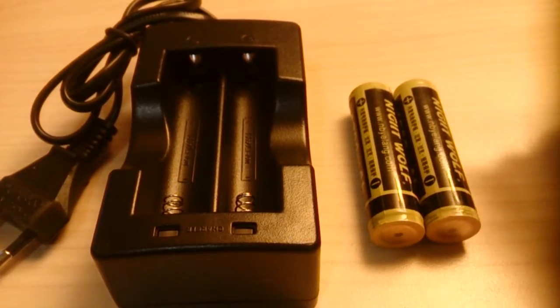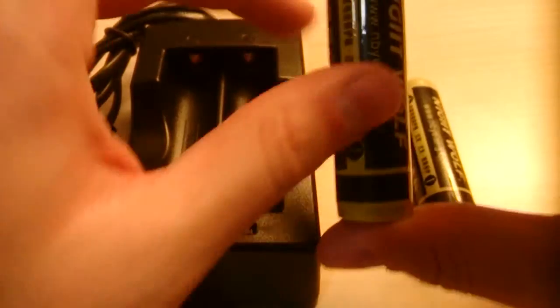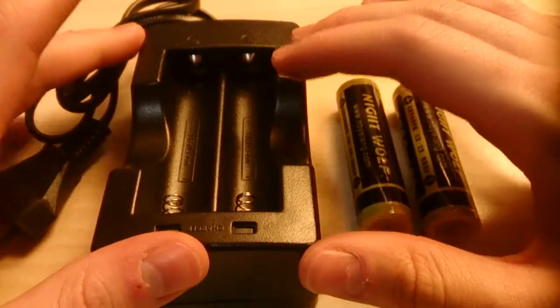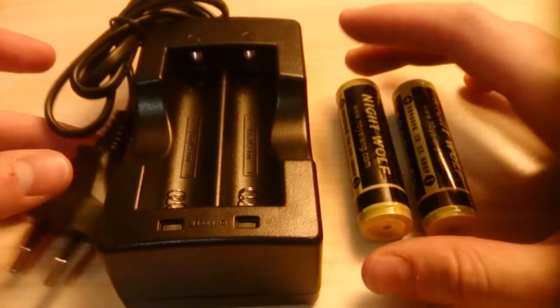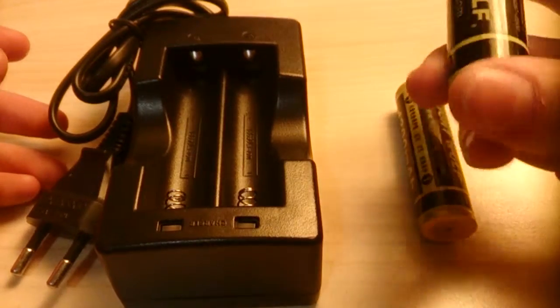Hello, this is a quick and dirty review of a pair of 18650 lithium-ion batteries ordered from Gearbest, along with a charger which they came with. It came with a dual battery charger and it claims that the 18650s have protection circuitry inside them, which is quite interesting.